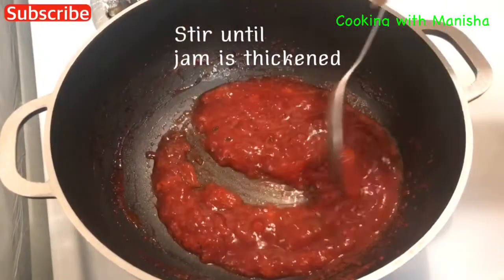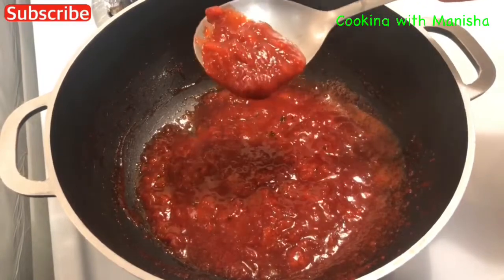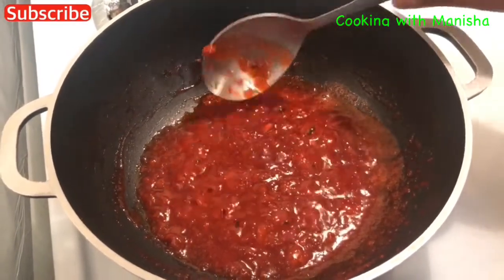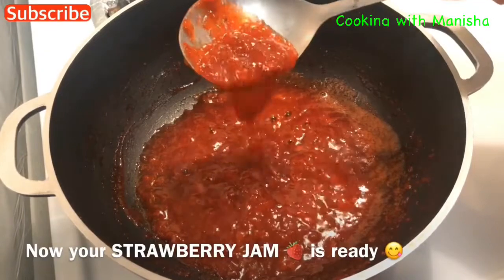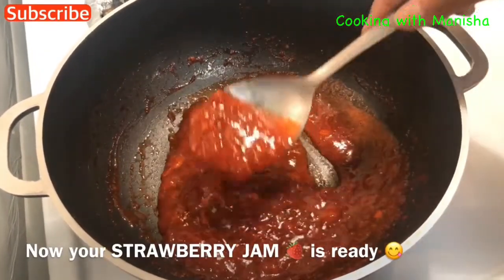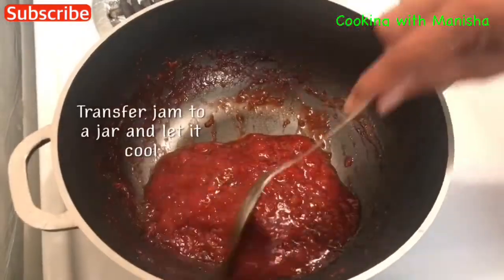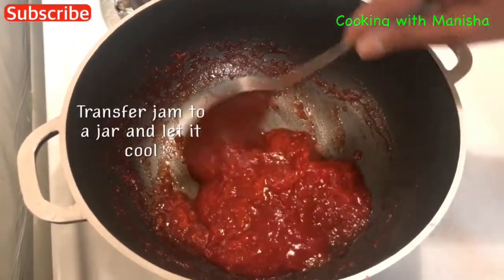Stir until the jam is thickened. Now your strawberry jam is ready. Transfer the jam to a jar and let it cool down.